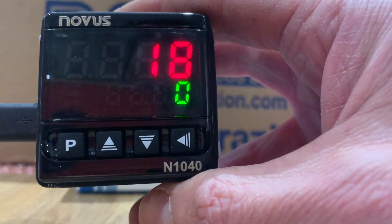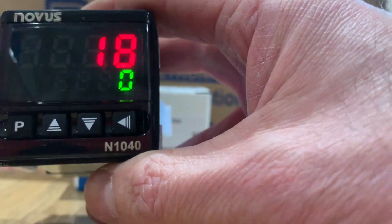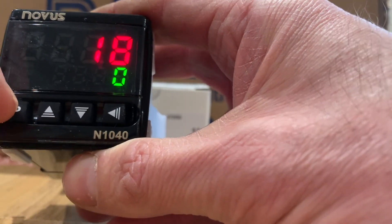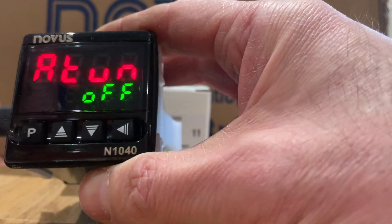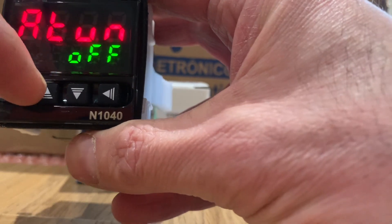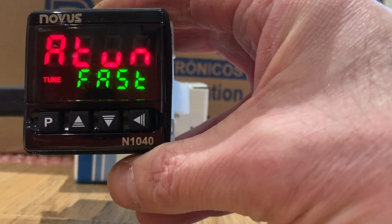We'll go through the menus a little bit to give people an idea of how to set them up. If you watched the N1030 video, you'll see an awful lot of similarities. Pressing and holding the P button, we've got our auto tune menu in there — two or three different types of auto tune. Generally speaking, the fast one is fine.